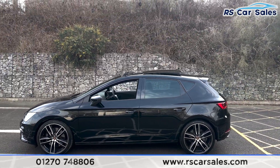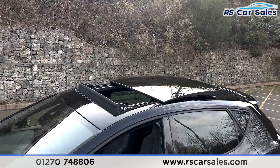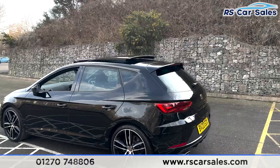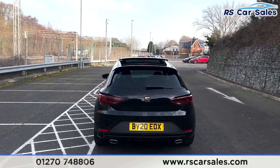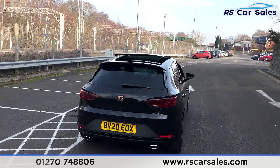There is black trim around the windows with privacy glass for the rear passengers. Up top you'll find the panoramic glass roof, which is currently open, and we also have the rear spoiler just there. We have front and rear parking sensors with a reversing camera as well. Round to the rear you'll find the dual-exit exhaust, the Cupra badging, and also the rear diffuser.